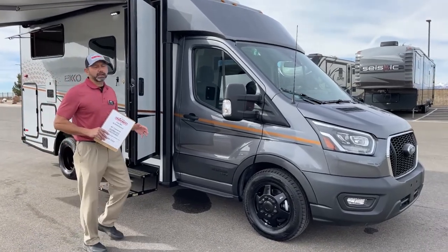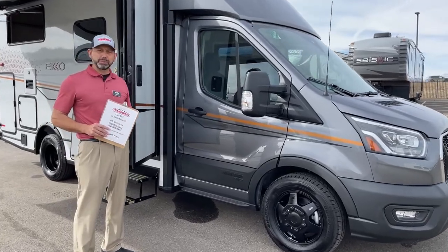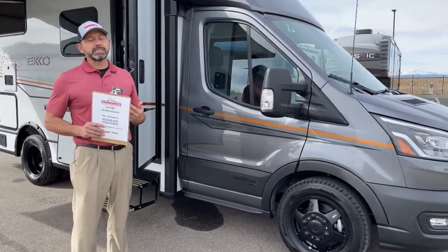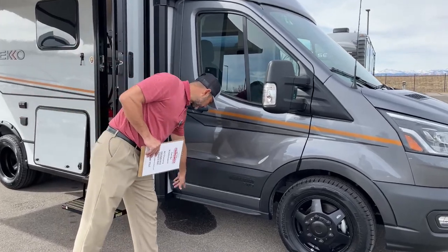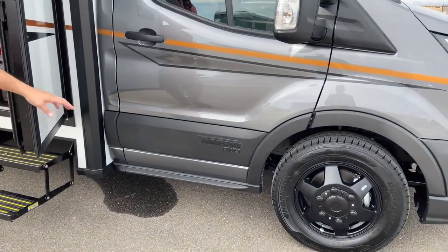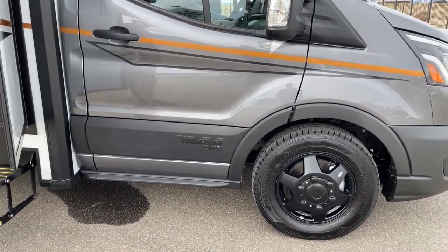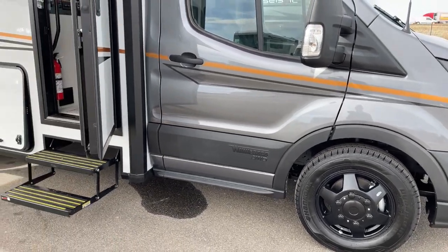Right here in the front, I want to point out a couple of things. When you buy the pop-top — if you need the pop-top for the additional sleeping — you do miss out on a couple things due to weight constraints. One of the things you may notice is missing is a running board. Typically you'd get a running board on both sides of the van, but with the pop-top you cannot get that because of the weight constraints.